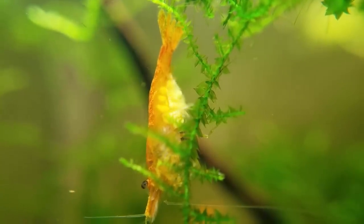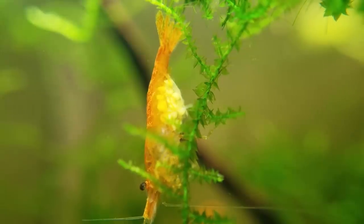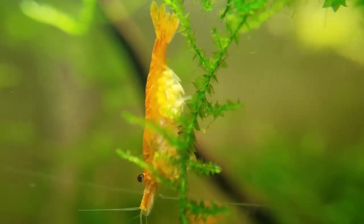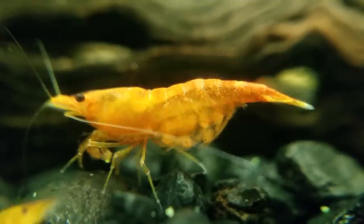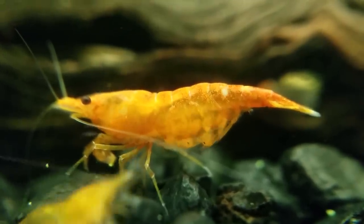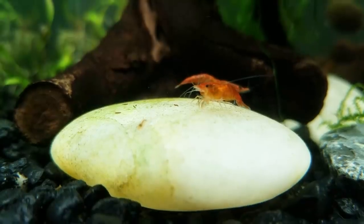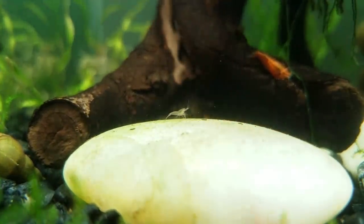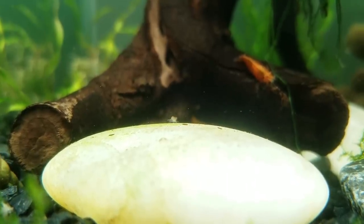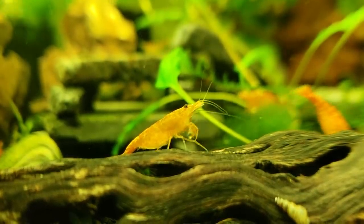One current mystery I'm trying to figure out is how these shrimp breed. I've seen females carry eggs and then the eggs disappear, and magically little tiny babies appear all over the tank, but I've never seen the spawning process or a baby shrimp hatch. The closest we've gotten is footage where you can see eyeballs in the eggs — they're possibly hatching or starting to develop. I wonder: do the eggs hatch while the female holds them, or after she lets go?